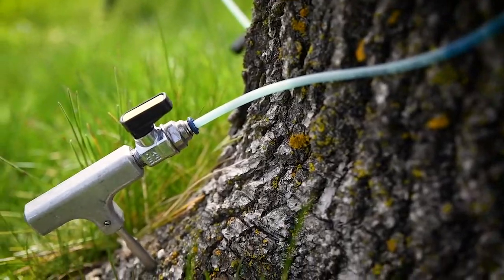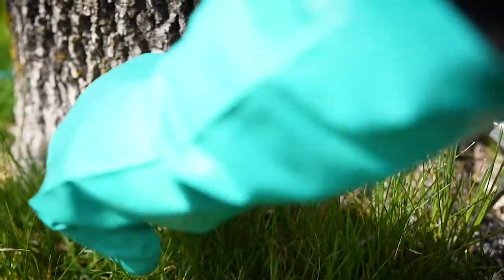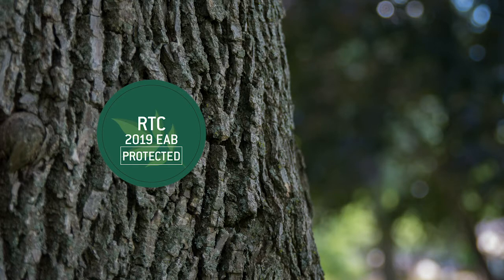Since our system does not use plugs, it can be hard to determine if the technician has shown up on your property. One way to look for evidence of your tree being treated is to see the little pigtails caused by the drill — you'll see these gathered around the injection sites. We also usually tag most of our trees. And there you have it — that is how Rainbow protects your ash tree from emerald ash borer. Thanks everyone for watching, take care.